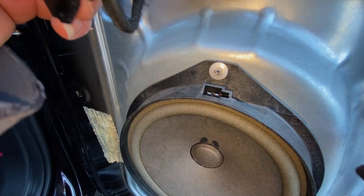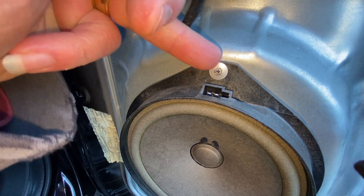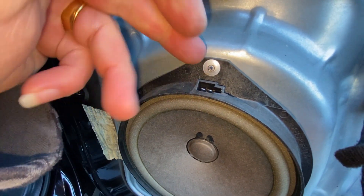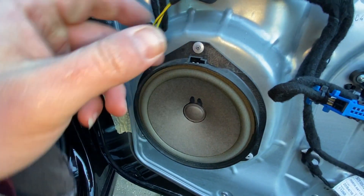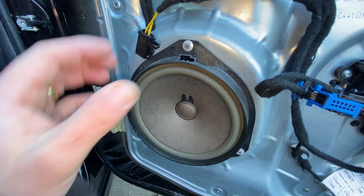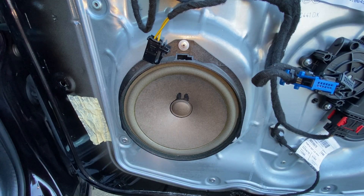Looking at them with a bit more light, what we can actually see is that from the factory they're actually riveted in, so we'd need to drill them out if we wanted to take the speaker out and replace it. It's only just those one, two, three rivets, and I'm guessing they're not going to be that hard and they'll come out relatively easily.